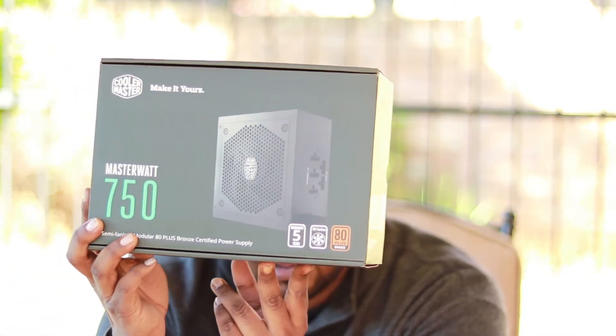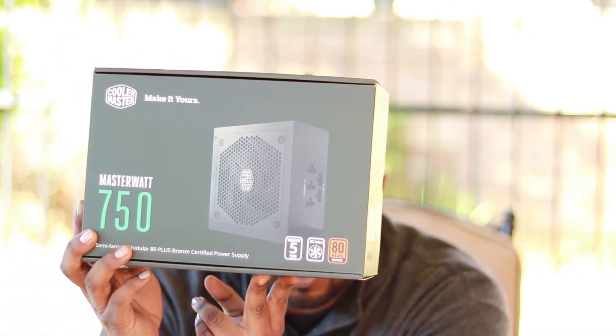If you have the biggest V8 engine, what's going to make that engine powerful is supplying it with the correct fuel. In this case, for this monster PC we have the Cooler Master 750 watt power supply — the beast of power supplies. Inside the box there's not much because the unit isn't here — just connectors.